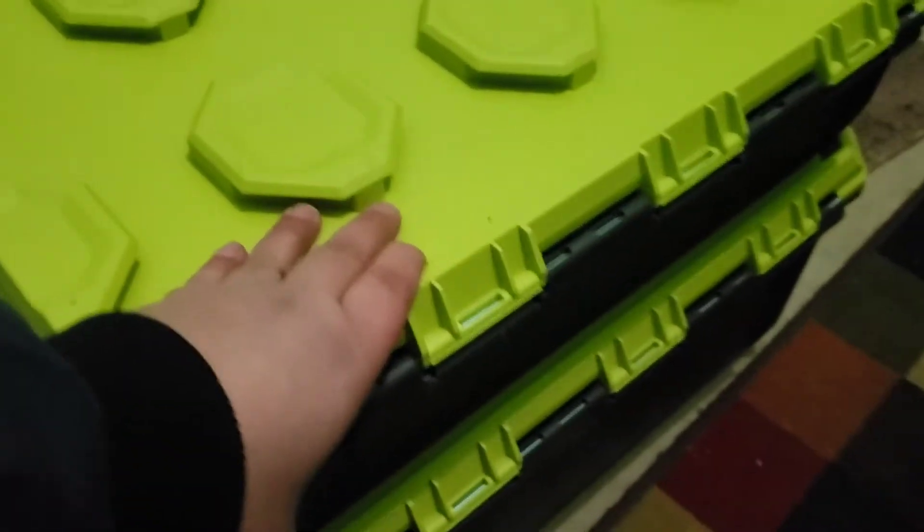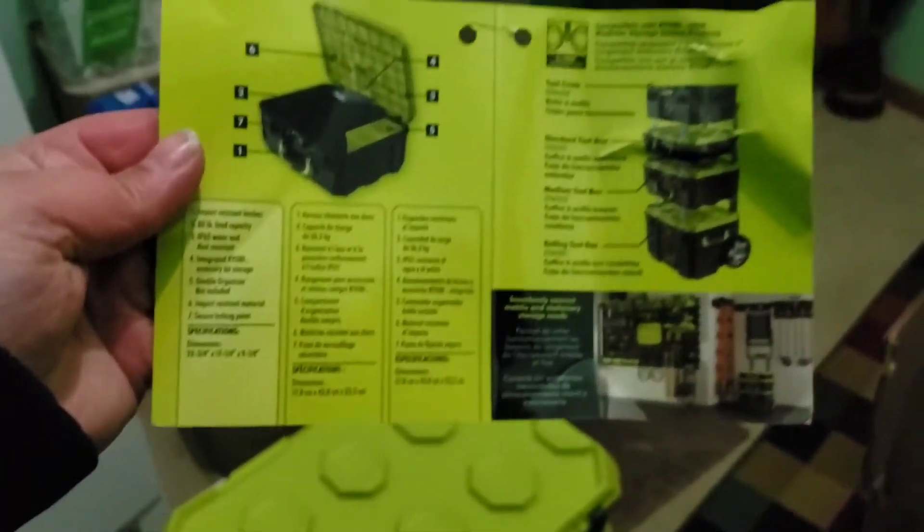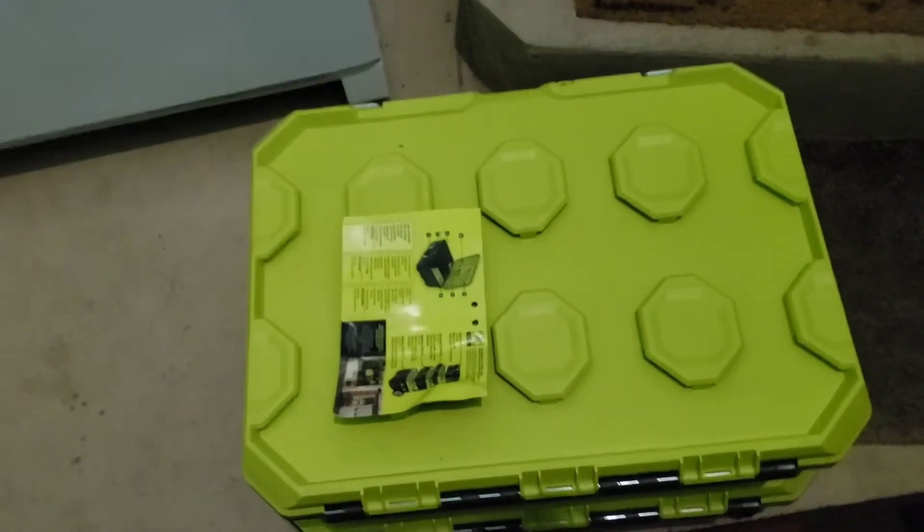I don't know why that's not just clicking right in. I mean it clicked in there that time, but it's not just clicking in all the way. The way Ryobi touts this is you just set it right on top. But one thing they say is your Ryobi tools will click in to the top too.